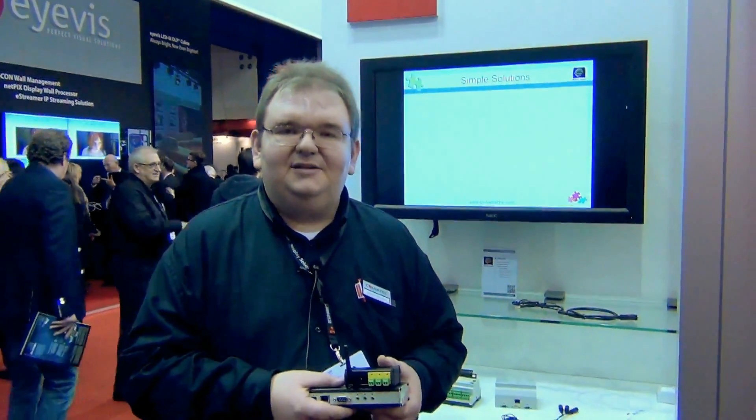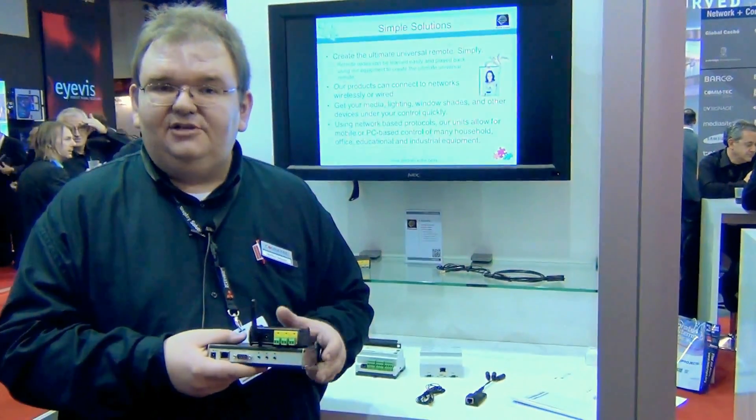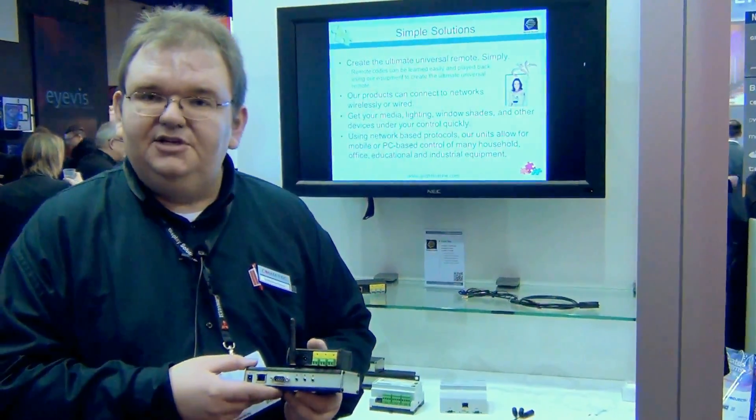Hello, I'm Stefan Meyer, Product Manager from Global Caché at Comtec. Today I would like to introduce you to the Global Caché boxes.